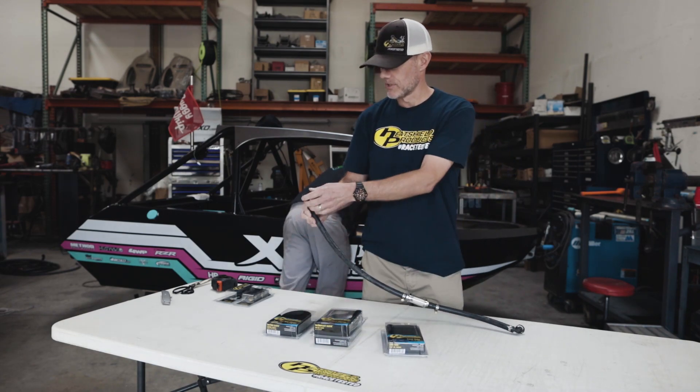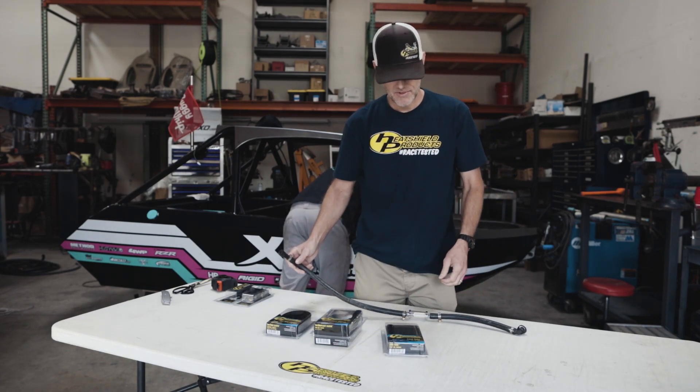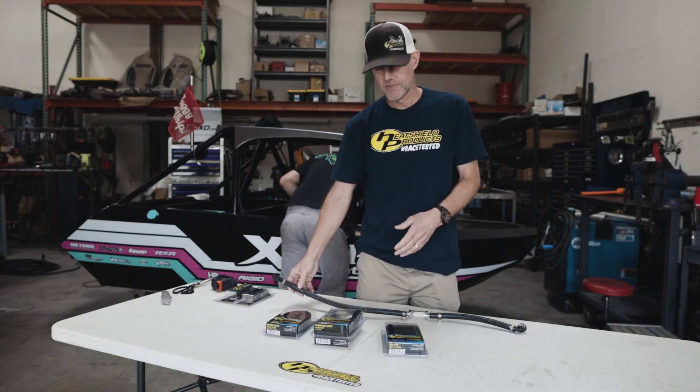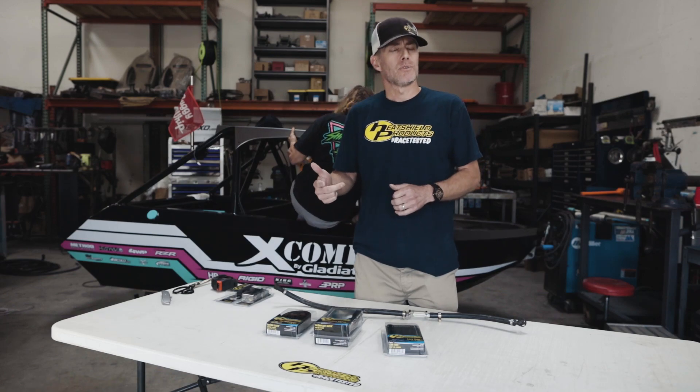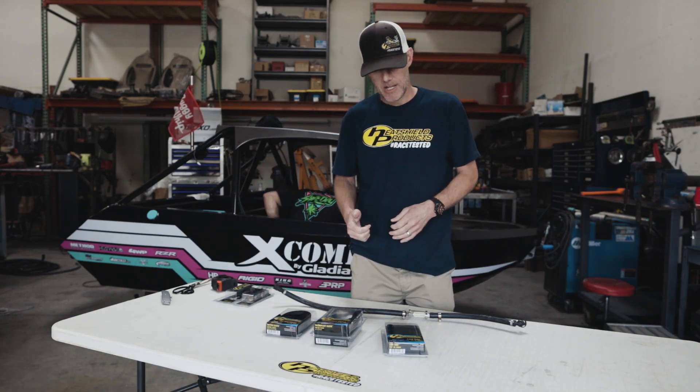It's just a good way to not have to go over the fittings with the hot rod sleeve. The sleeves are a good way to insulate your wires, your brake lines, your fuel lines, oil lines — anything like that that you need to insulate from heat.